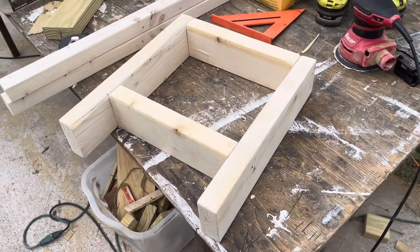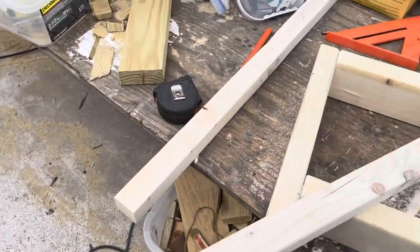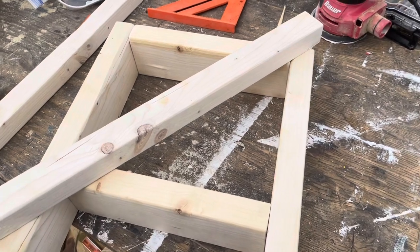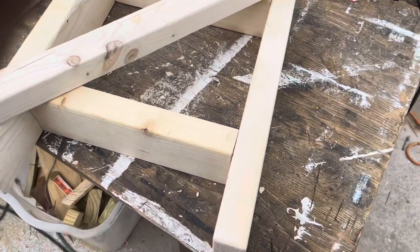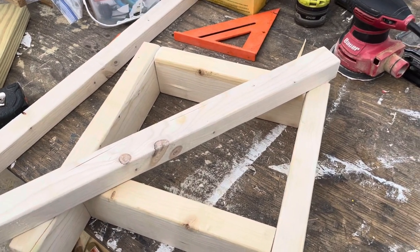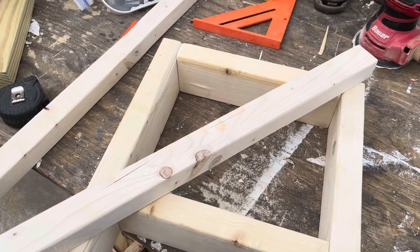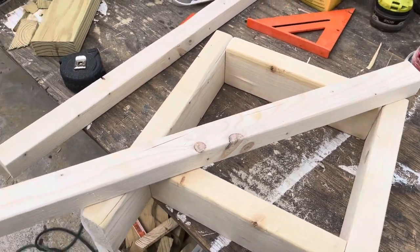The leg assemblies are done. According to the plans — according to the computer — when we put the angle piece on, that is supposed to be 38.8 degrees. But from vast experience, that will never be very accurate. It's possibly pretty close, but when you actually build it in real life it's a little bit different than the computer.